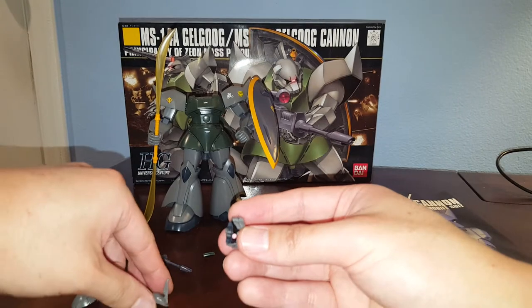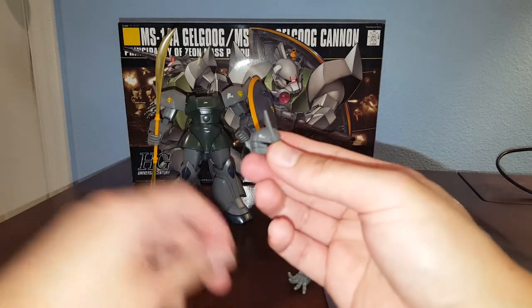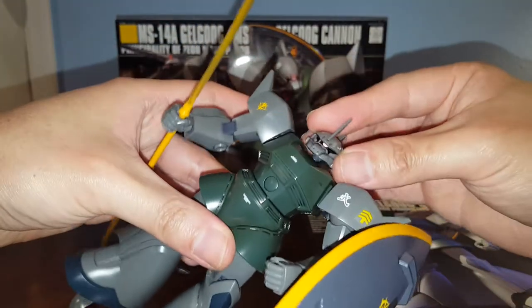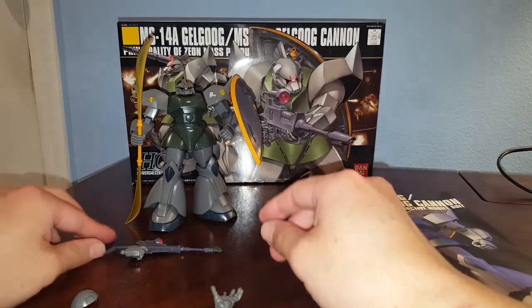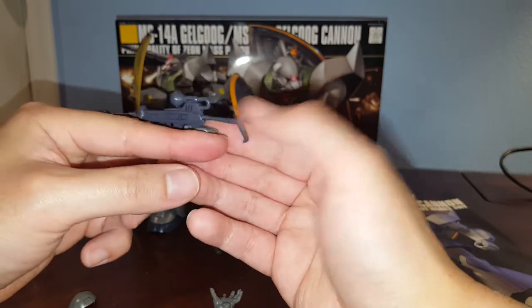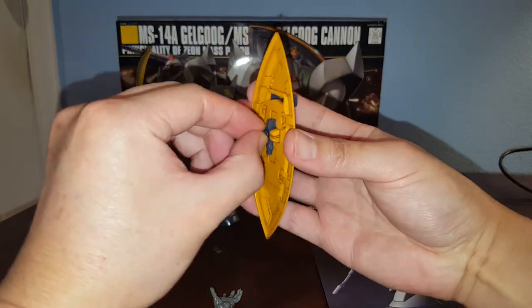This is how it looks in the non-commander form — basically just missing the commander antenna. I'm going to opt for this look instead; I think it looks better as a regular Gelgoog. The commander type for the Gelgoog Cannon looks completely ridiculous. The head is on a ball joint and just plugs right into the body. We also have the beam rifle with the trigger finger — you do have to paint the camera on the beam rifle. It's a very interesting looking beam rifle.